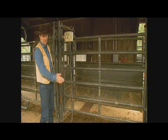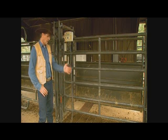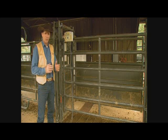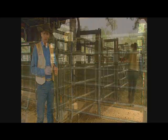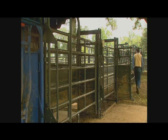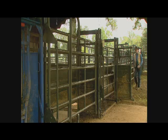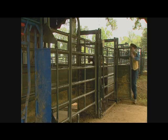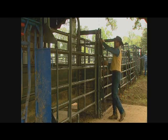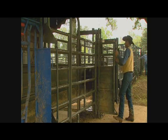Another real nice advantage to this system is the inline scale. I like that it's before the chute — if we're using proper beef quality assurance procedures, we're going to weigh our cattle before we give them antibiotics or vaccines. You want to know their weights, and for record keeping you have time to get the animal recorded and weighed before he actually gets to the chute.